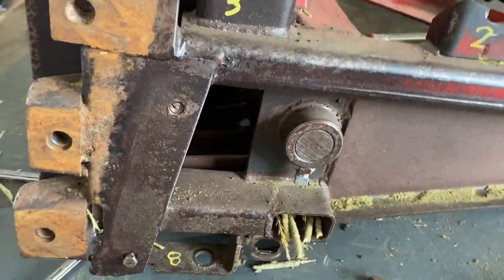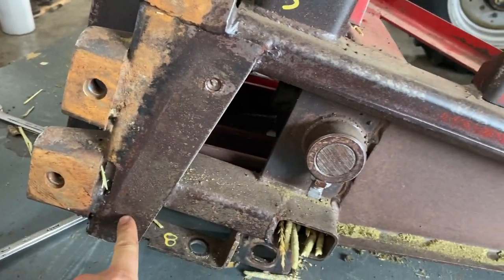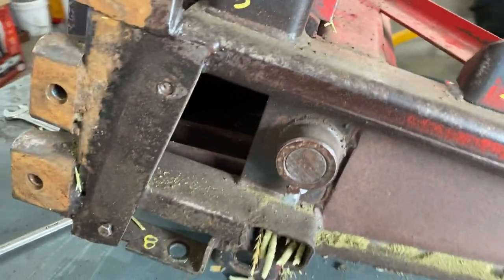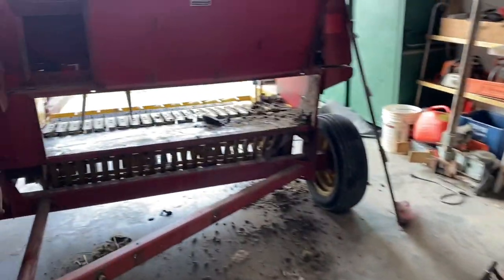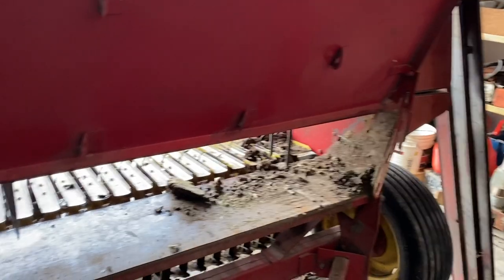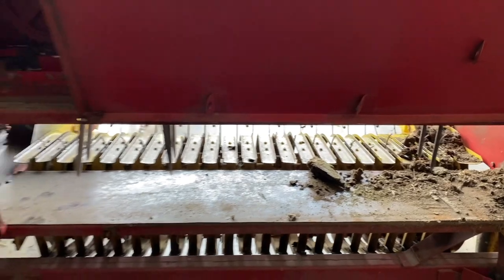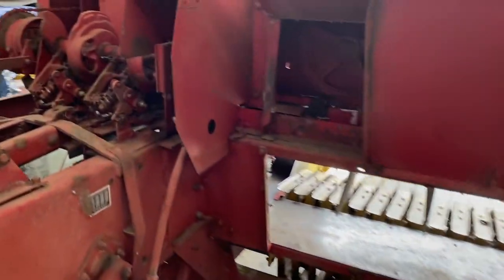Got all the bearings off and numbered. I'm definitely missing a guard - there's a bolt broken where a guard should sit for the hay to slide up against when it's feeding in, so I might have to custom-build something there. Got the twine box off and the back plate out - you can see right through the baler now. Jokingly, with the forks out it would work like a swath turner, but we need this as a baler.